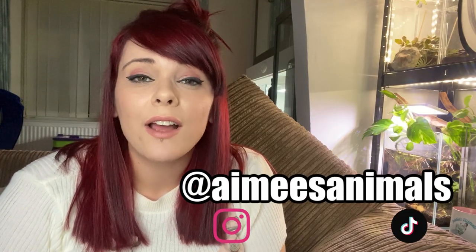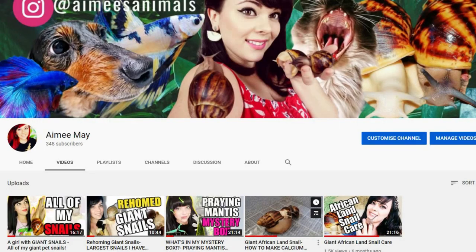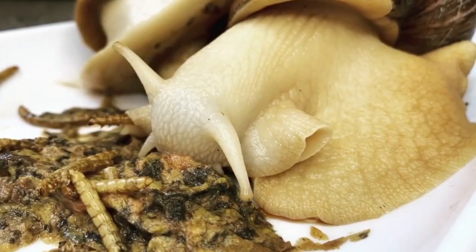Hi everyone, welcome back to my channel. My name is Amy and I've set up this channel to show off my pets. I don't tend to keep run-of-the-mill pets — I do have dogs and cats, but I'm more into mantids, African land snails, and aquariums. I'm big into aquascaping, though I'm not very good at it. This video is going to be an orchid mantis basic care guide.